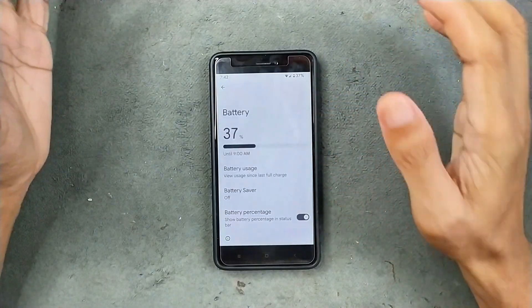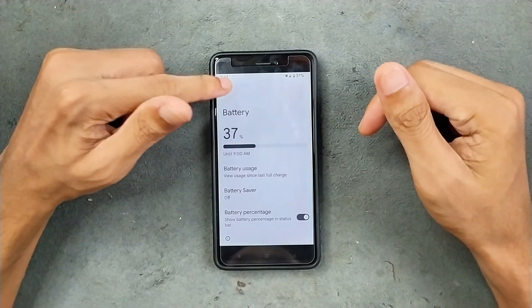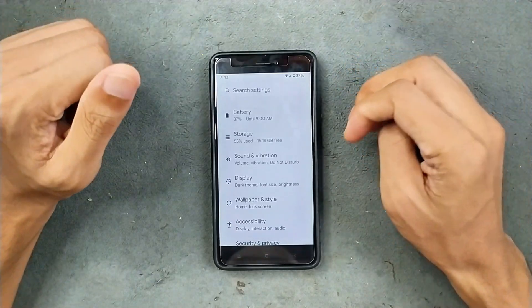Battery — the battery is doing pretty well. I haven't faced any kind of drain issue or anything like that. It's a solid ROM for battery backup. In terms of storage, as you can see, almost 15 GB is available after installing a few games and everything.